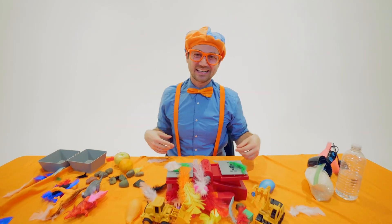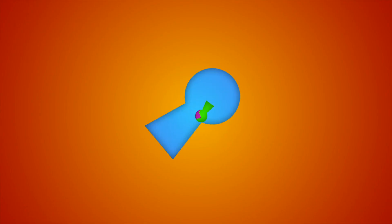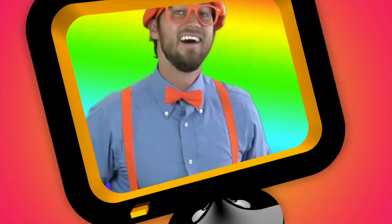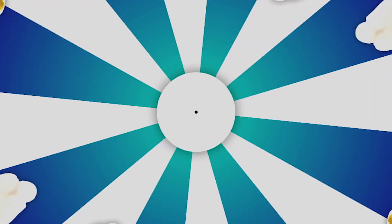Okay, I'm gonna clean up now. Blippi — come on everyone, let's make learning fun! Blippi! So much to learn about, it'll make you wanna shout. Blippi!